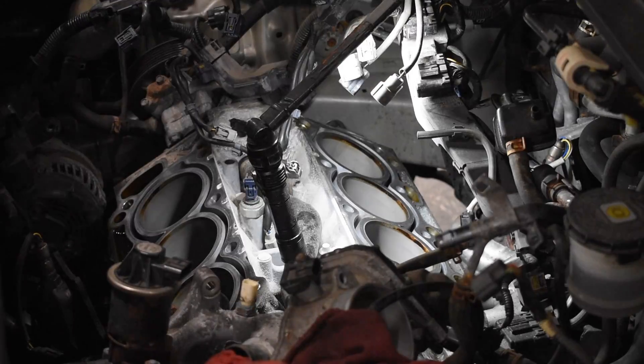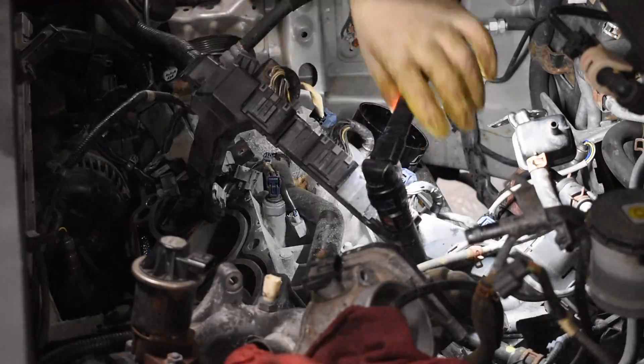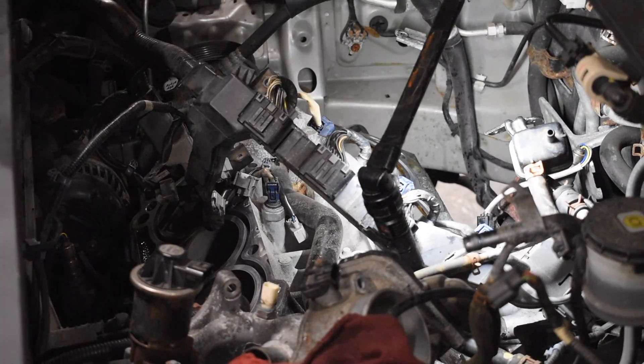Here is the ring compressor tool that we use. It just slides right in and it's tapered so that as the pistons get pushed through, the ring is compressed so that they fit nice inside the block.